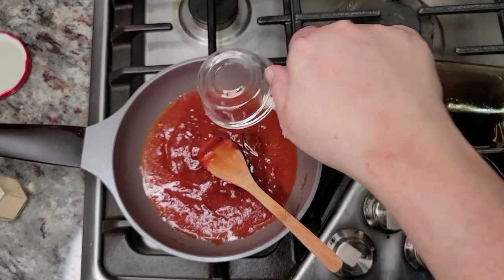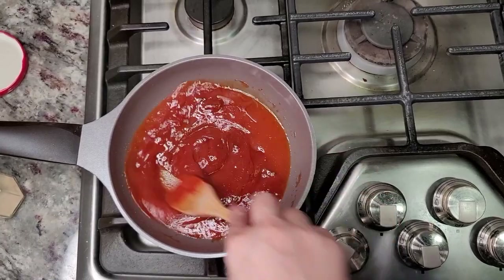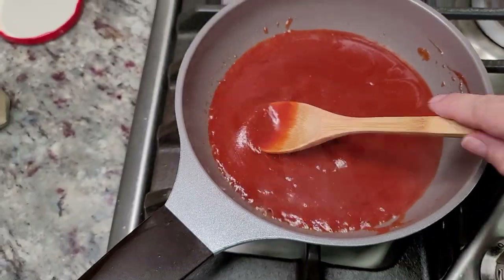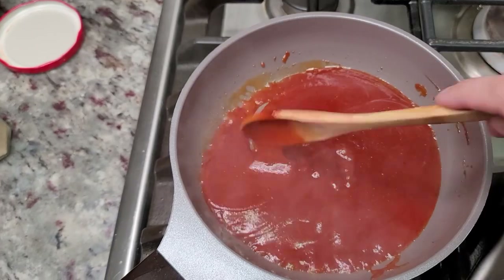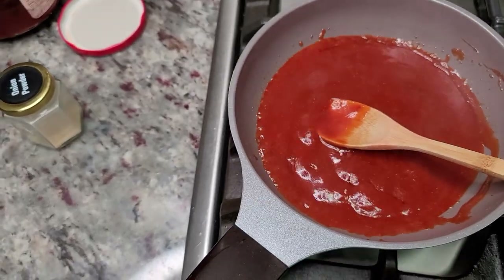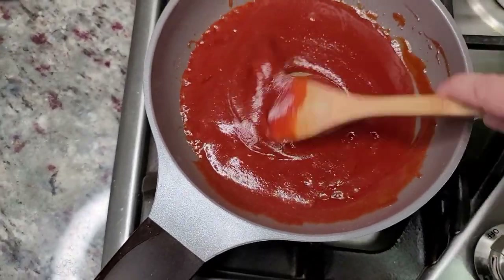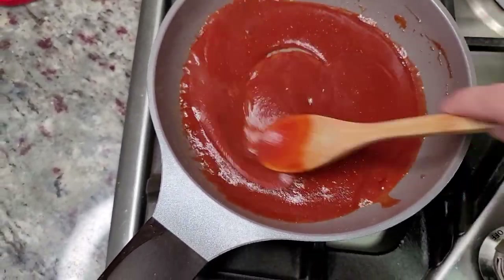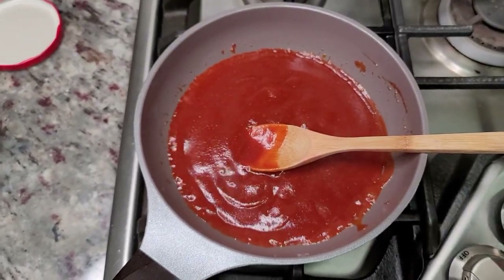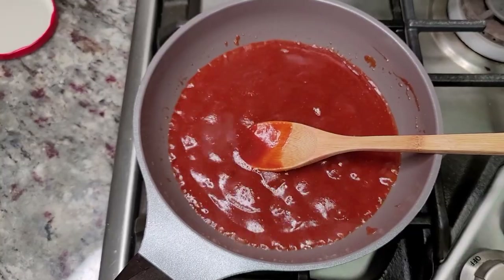I'm going to add some sesame oil - start with a teaspoon and add more if wanted. Once it starts to bubble and simmer, give it a mix and let it bubble for a minute, then shut off the heat and it's ready. It smells great. You can add rice vinegar in place of the mirin if that's what you've got.